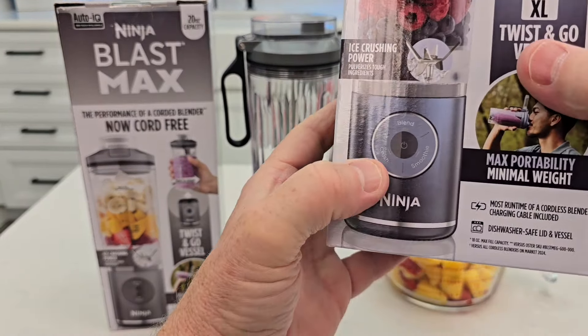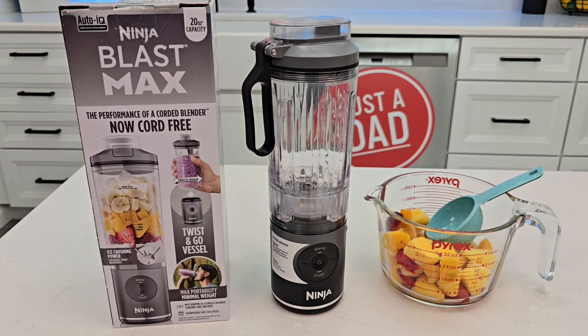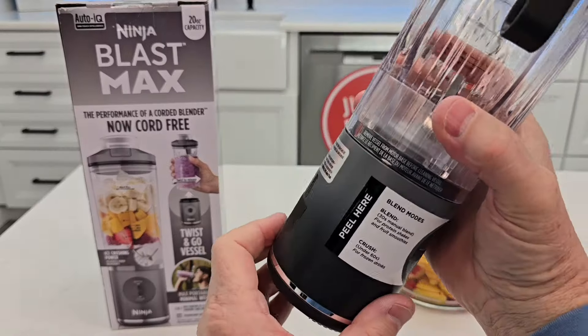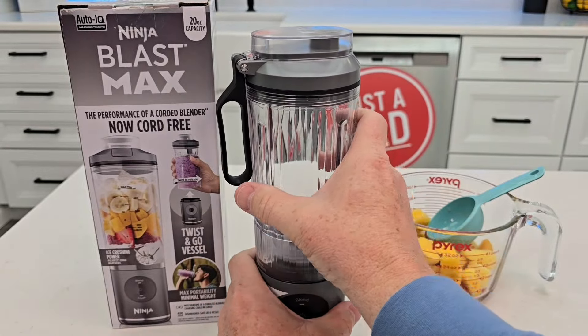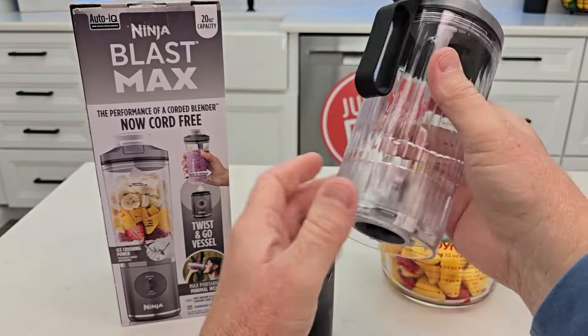I did buy this from Walmart with my own money and I wasn't paid for this video. The first thing you're going to want to do is charge it with the cable that comes with it. It is proprietary, so it's not USB-C. Charge it up until the green light on the front power button is steady green.